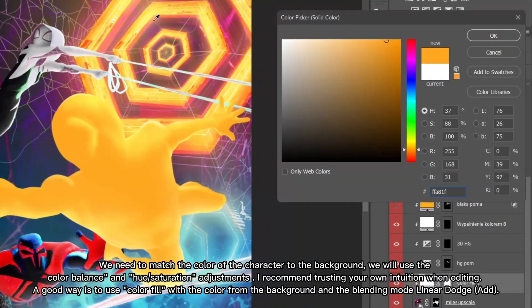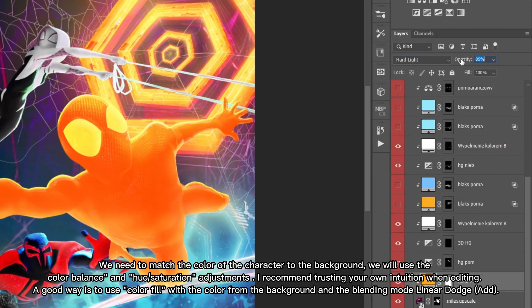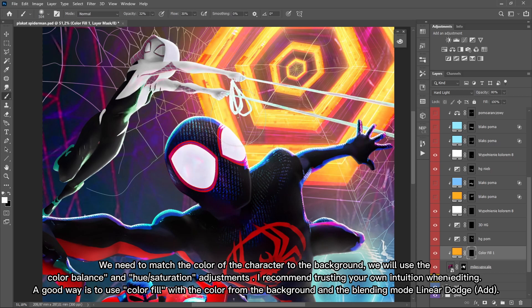We need to match the color of the character to the background. We will use the color balance and hue saturation adjustments. I recommend trusting your own intuition when editing. A good way is to use color fill with the color from the background and the blending mode linear dodge add.